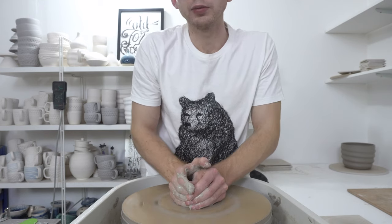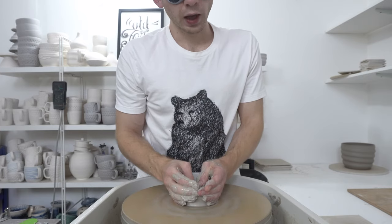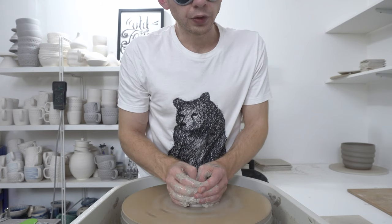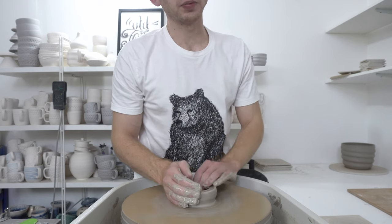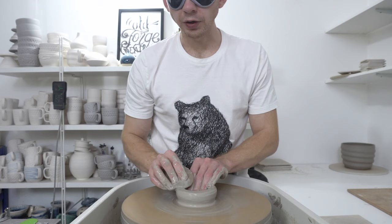You definitely do get some useful information from looking. There are things like just being able to put your hands back into position without knocking the clay off centre — much easier to do that when you can see what you're doing.